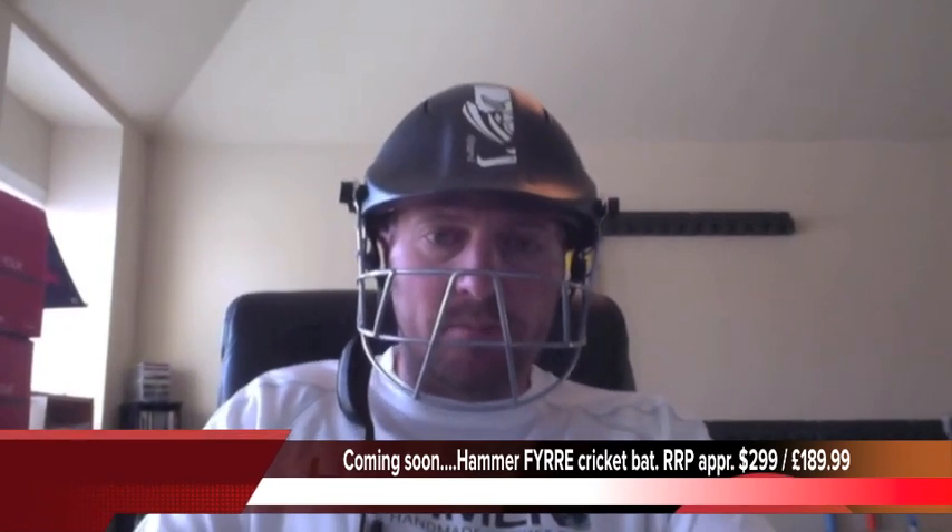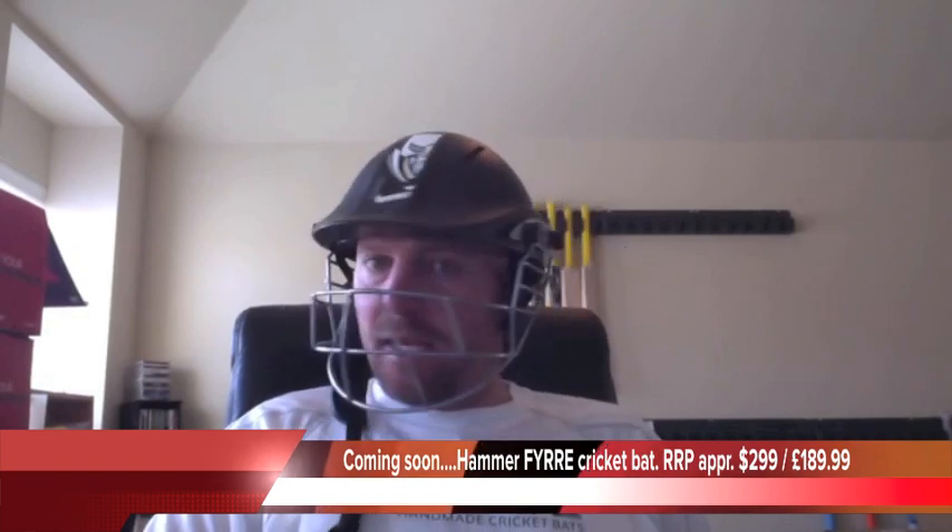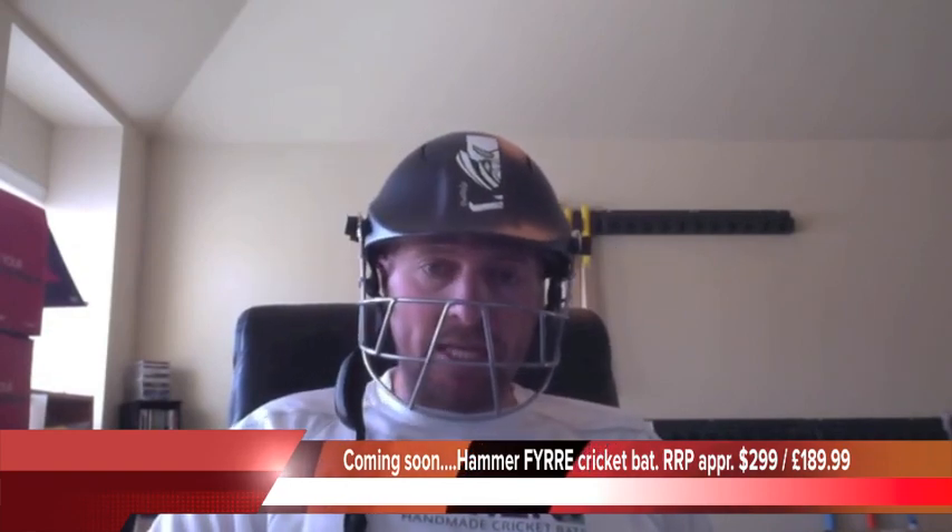Hey guys, Jason here from hammercricket.com and I'm going to be doing this little prize draw here on video — not live, but I'm going to put it up to YouTube so you guys can all watch it whenever you're awake, because obviously everyone's in different time zones. The Aussies are all asleep right now, for example. It is 11am USA Chicago time, and I'm just going to show you quickly what you can win.